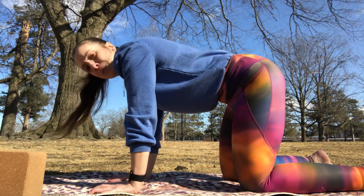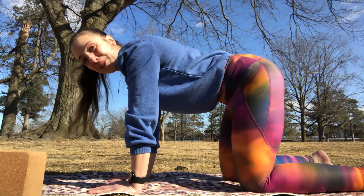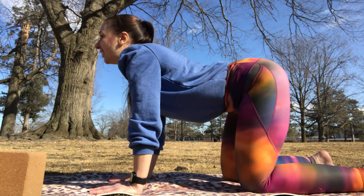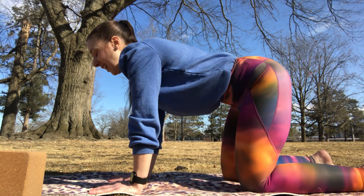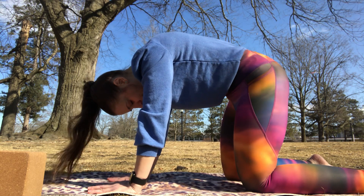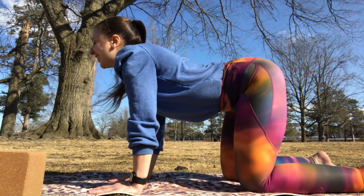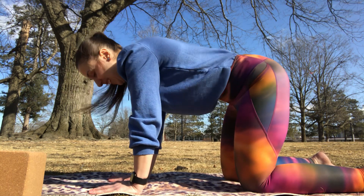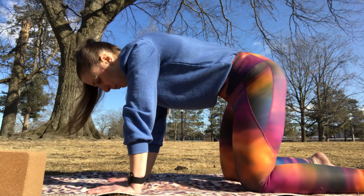From here we're going to move into cat and cow pose — Bitilasana/Marjaryasana. In your cow pose you're going to drop the belly, lift the tailbone, lift the chin, look forward. Then exhale to arch the spine, lifting the hips, bringing our chin to our chest. Lift your tailbone — maybe give that tail a little wag — and exhale into your cat pose, arching the spine and trying to bring your belly button up toward your spine.